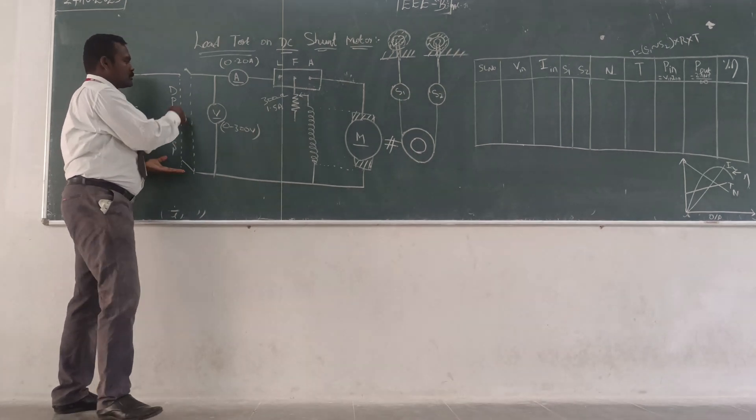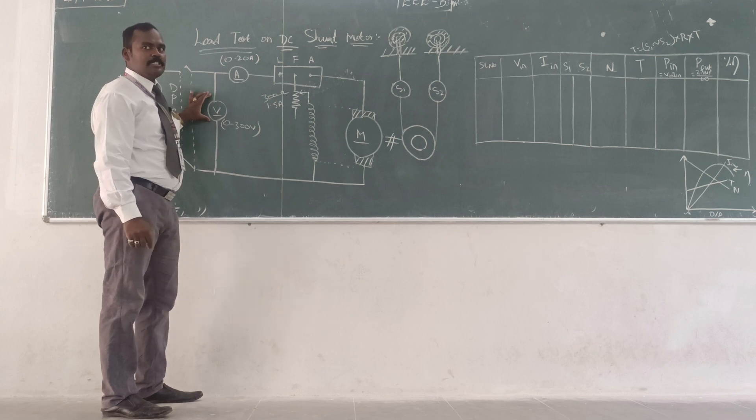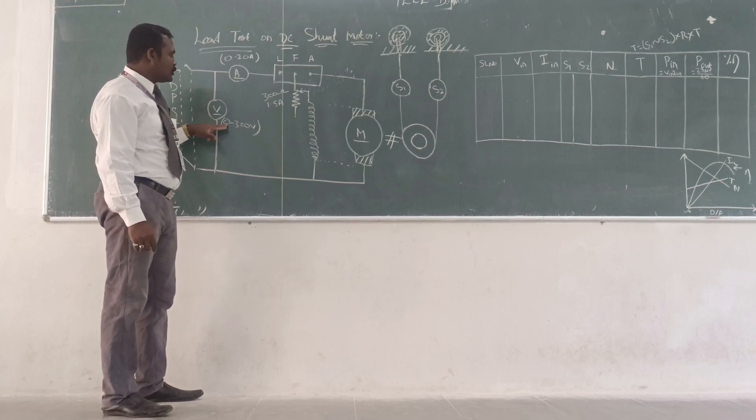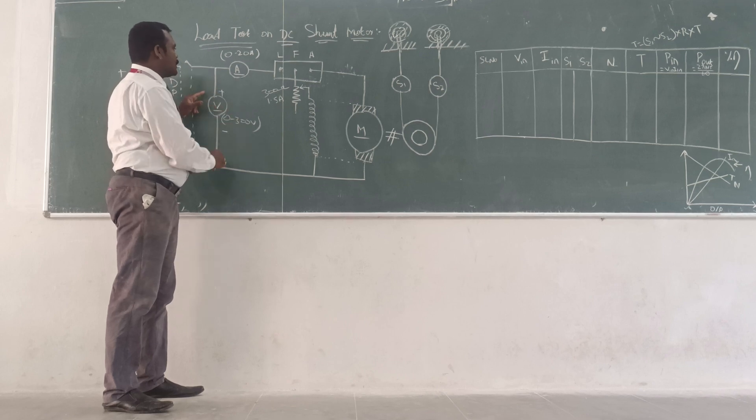Similarly, the negative side is also getting closed. After closing the DPST switch, here we can measure the input voltage — that is 0 to 300 volt DC. This is the positive, this is the negative.